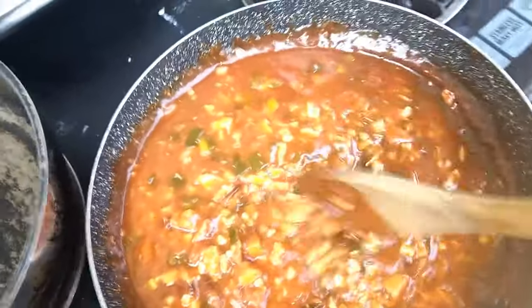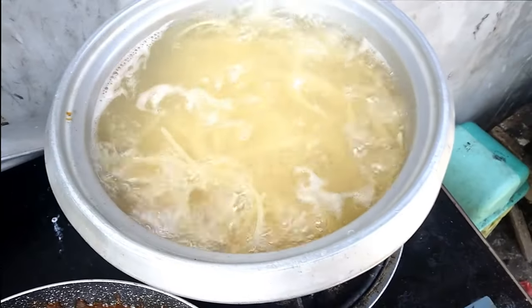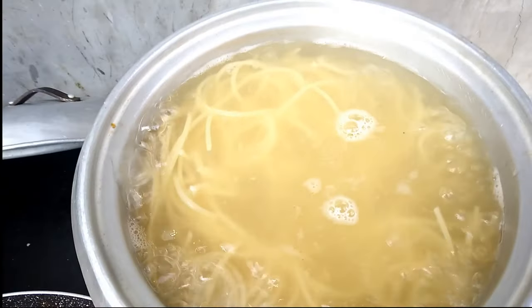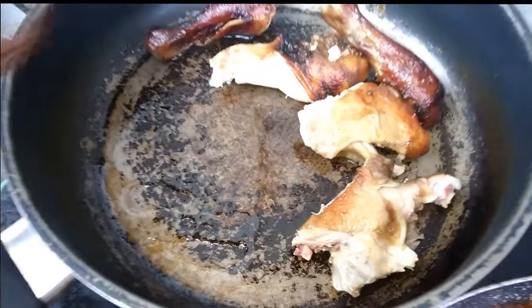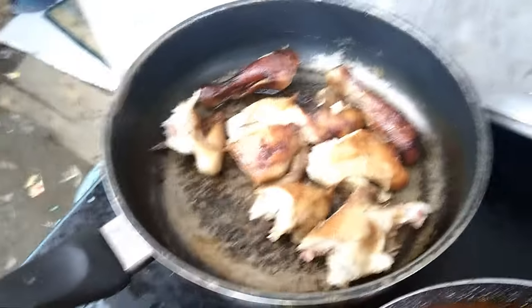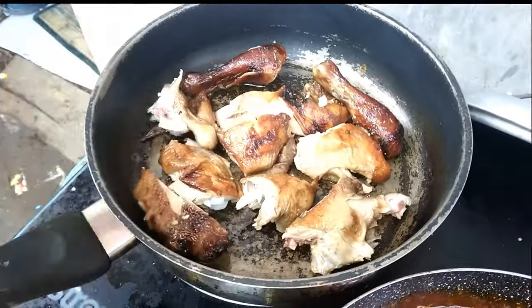So we are waiting for the pasta. I think it's ready — let me try if it's ready. One more minute, and the beer is... We are warming up the lechon because it is a little cold.